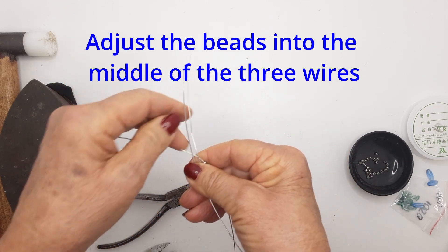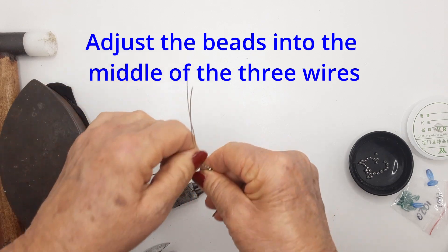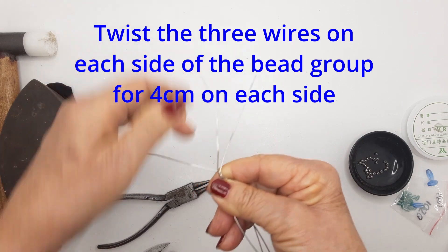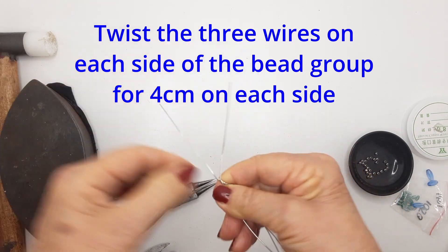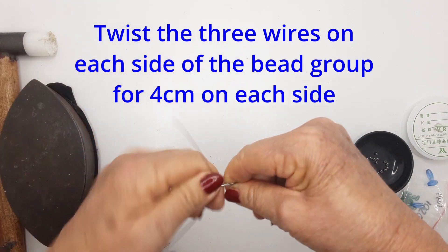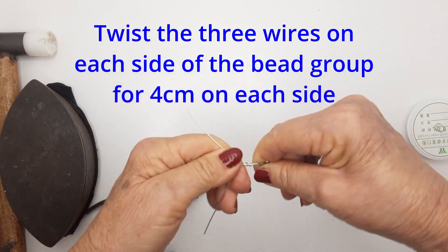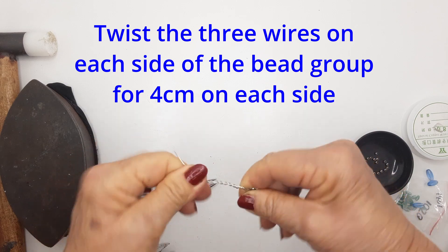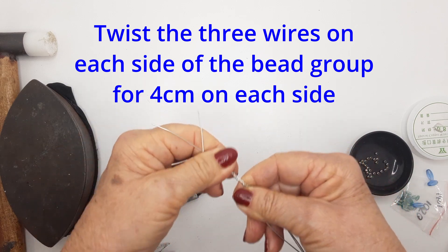It looks pretty if you use one central wire as the straight wire and wrap the other two around it — it makes a nice pattern in itself. Twist all the way, but not to the end.